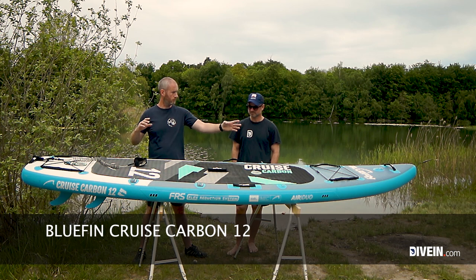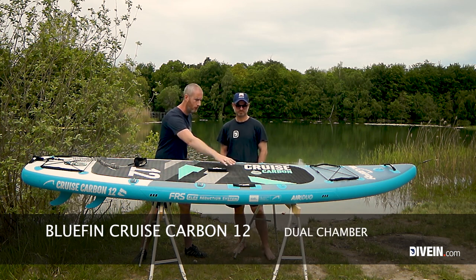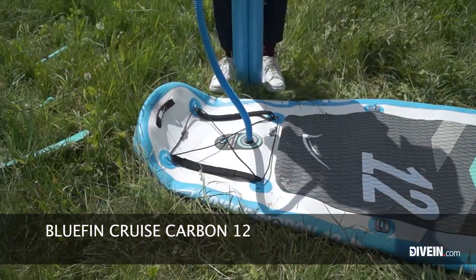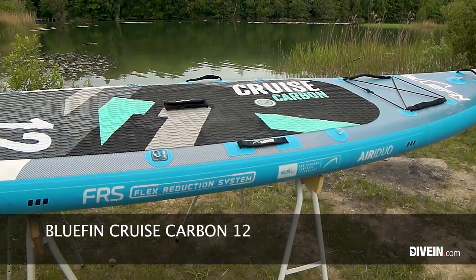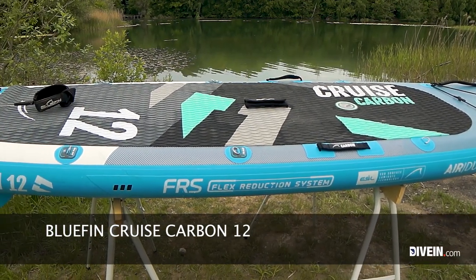We have cargo bungees front and back. It's a dual chamber design — a small chamber of air in the middle and the large one you inflate at the back, which gives extra rigidity. There's also a nice large deck pad with diamond grip, giving good traction and a comfortable surface to stand on.